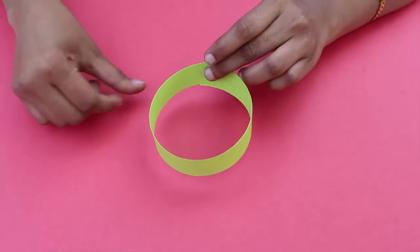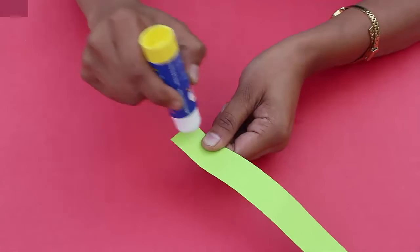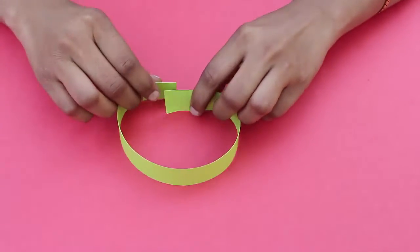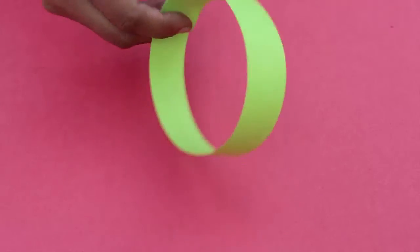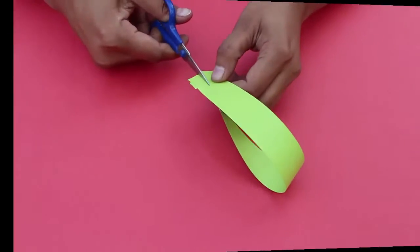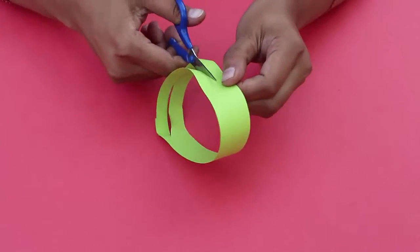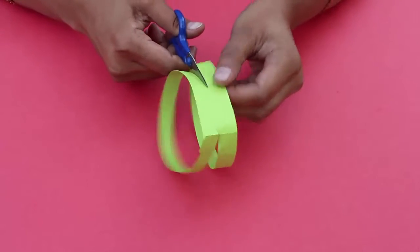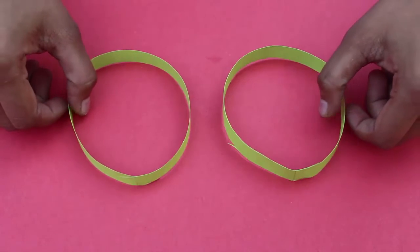Take one strip, apply glue on one short end and stick the other end without any twist. This way you will make a loop or a circular hoop. Then cut the whole loop along its midline with the help of scissors and see what happens. In the end you will land up with two loops instead of one — quite expected!